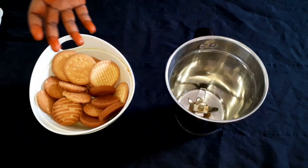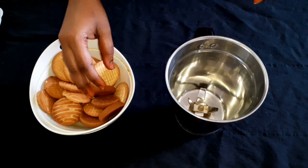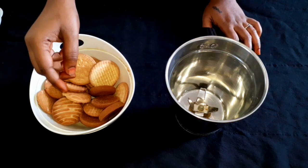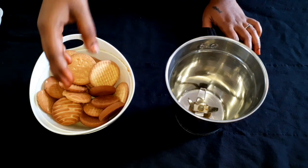We are going to bake the cake in a dark fantasy biscuit. It has a lot of taste and is creamy. We are going to use a Good Day 10 rupees packet. Then we are going to use a marigold. We will grind it in a mixer jar.